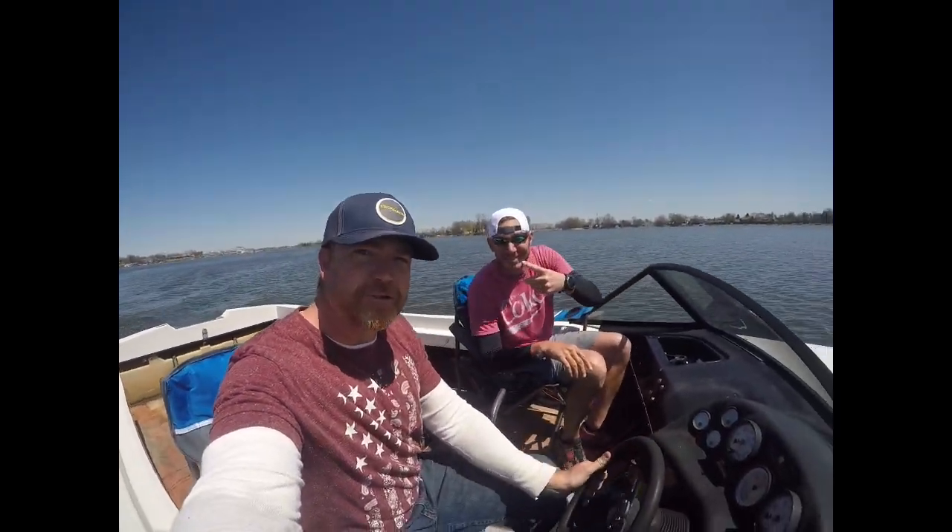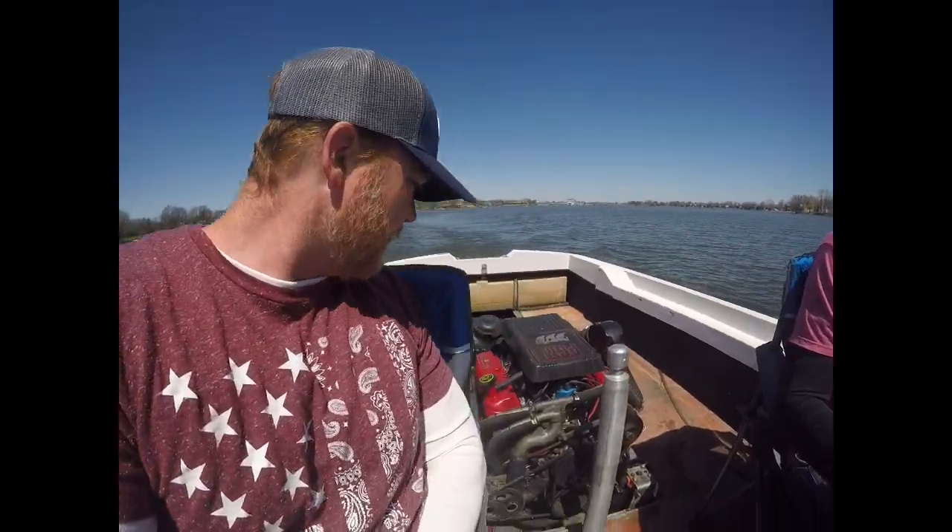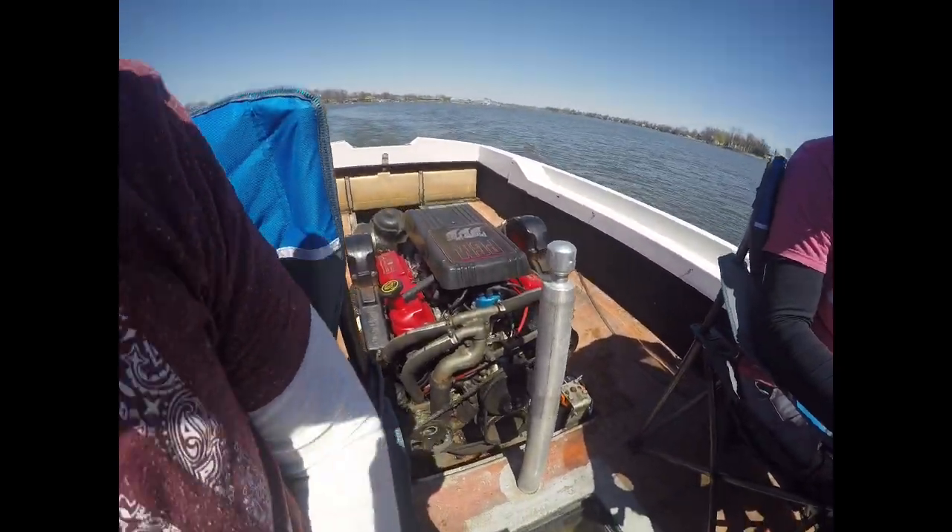I'm here with my buddy Zach Mitchell. We are trying out the boat. Everything's working right — a little bit of burn off, no leaks. Good day.